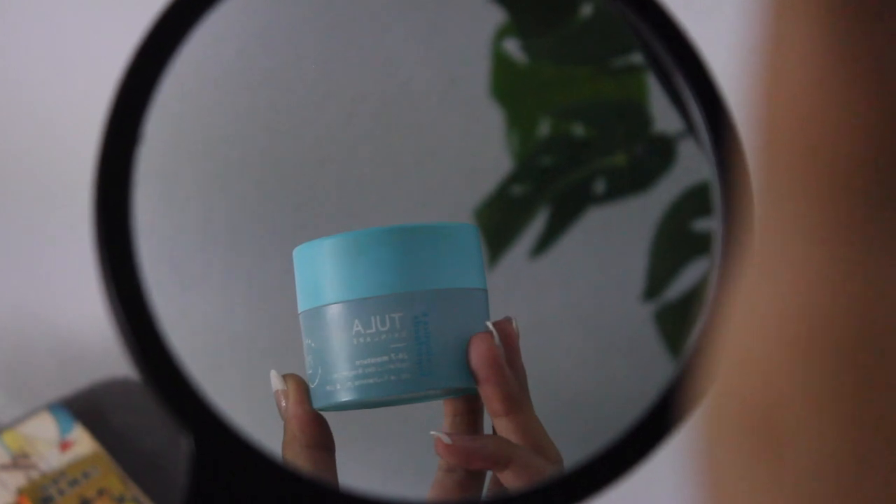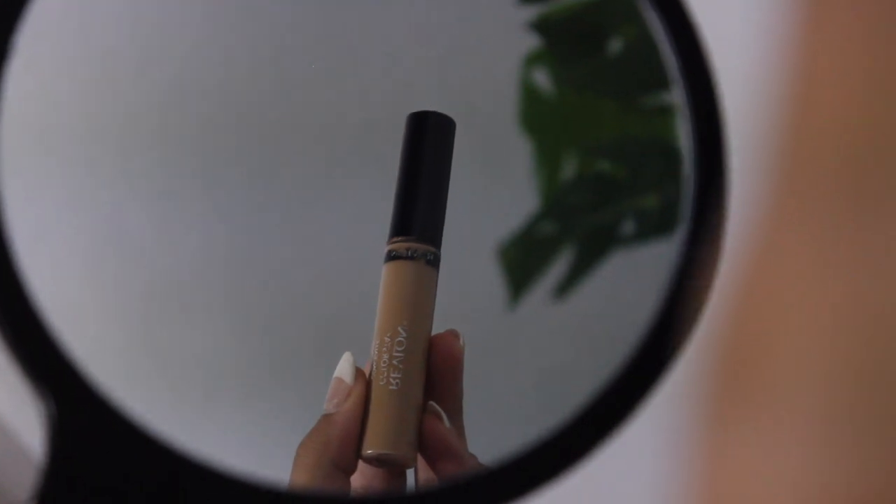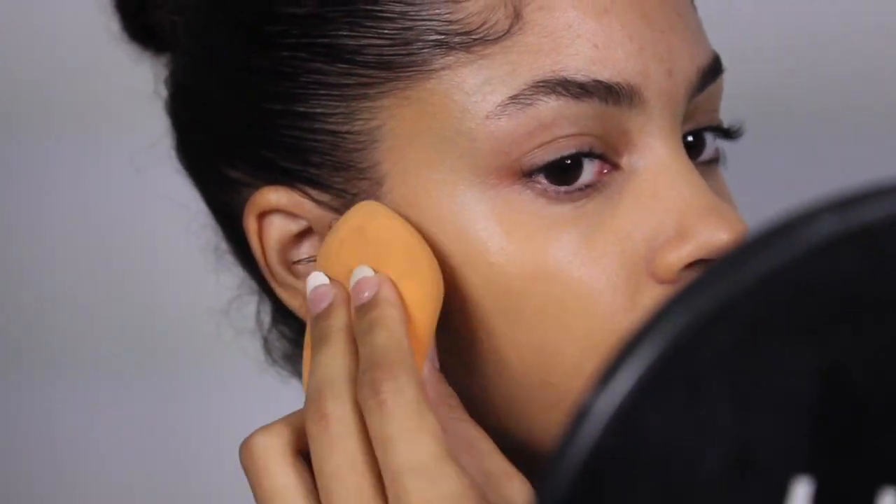Now I'm going to let the curls dry so that they set right and move on to the makeup portion. First we're going to take care of the skin — moisturizing, then applying foundation, concealer, and translucent powder. All the product information I'll leave in the description box. For the translucent powder, I've been taking a small brush and just tapping the product in the places I want to mattify or set.